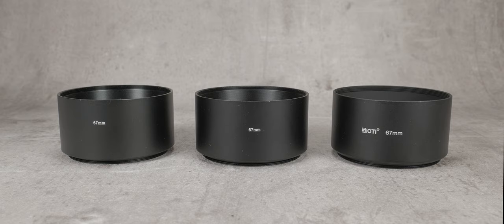Today, I'm going to tell you everything I know about metal screw-in lens hoods. As you can imagine, there's not that much to know, but hopefully it will give some insight.